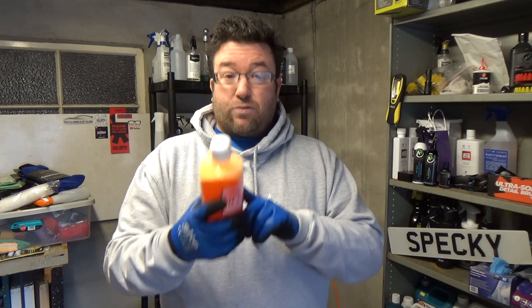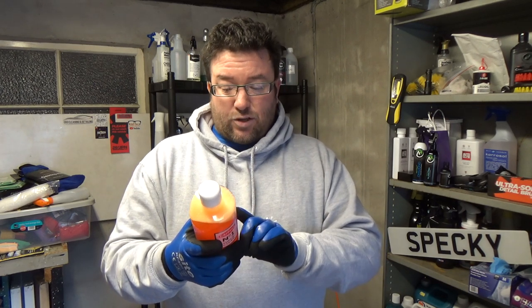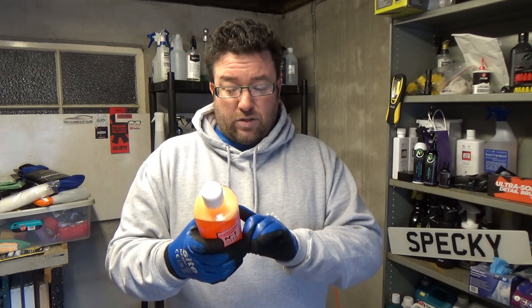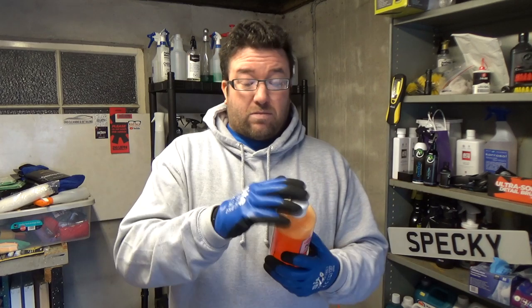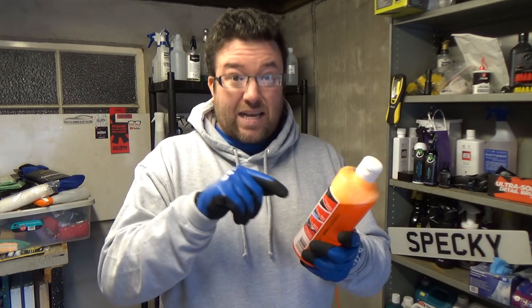Pour 50 ml, which is approximately three caps full, into a bucket and add clean warm water. Double the dosage for extremely dirty vehicles. But they don't say how much water — how big is your bucket? I have five-gallon US gallon buckets, so that's a lot of water. The typical UK builder's bucket is around 10 to 15 litres. What is the actual dilution ratio? They don't state — they're just saying 'you've got a bucket, throw in three capfuls.' That doesn't tell you anything without specifying how much water. If I were the people at Tetrasil or Carplan, I'd be making a note of that.